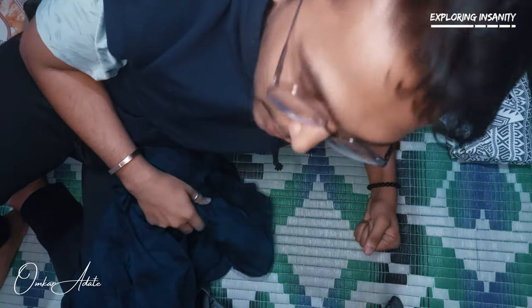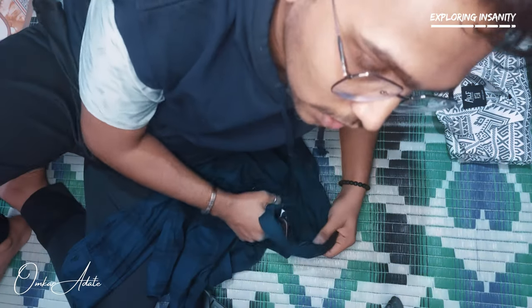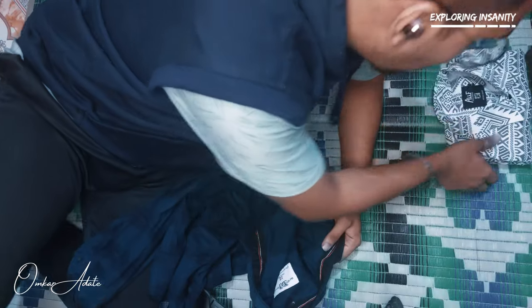Now, shirts are a little difficult. You can also roll your shirts, but it can damage the collar. So what I am doing is normal folds, and then I will keep this shirt on top.